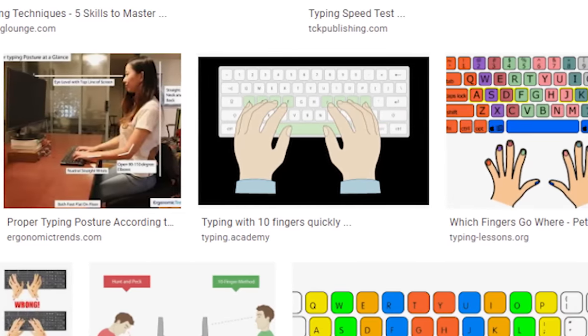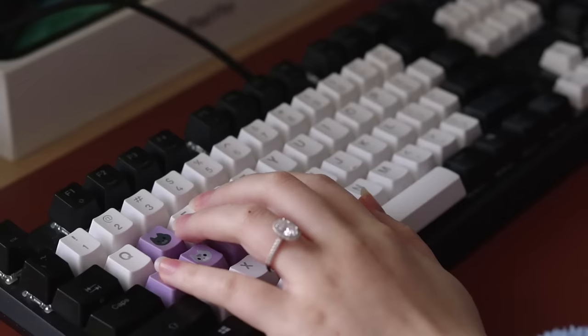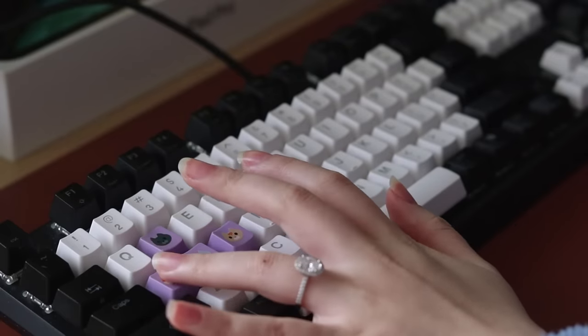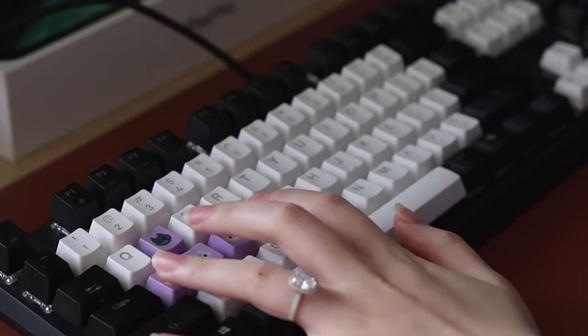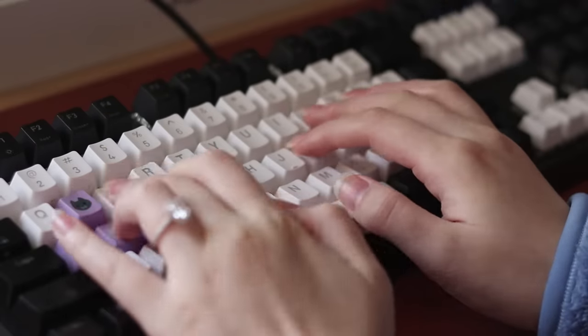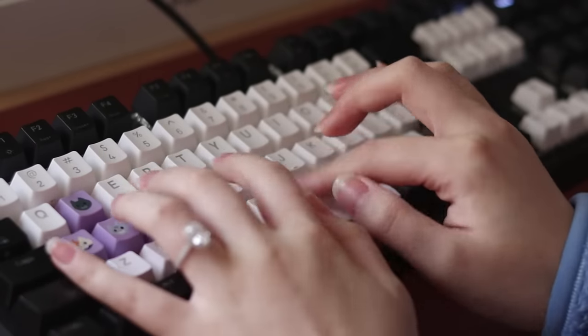When I learned how to type, it was really strongly emphasized that I should use my pinky to hit outer keys on either side, like A or Q. But in my experience, pinkies are rather weak and have a limited range of motion compared to other fingers, which makes reaching for certain keys feel kind of awkward. So I replaced this with my ring finger, and it makes hitting keys so much easier.